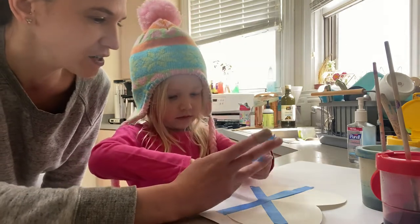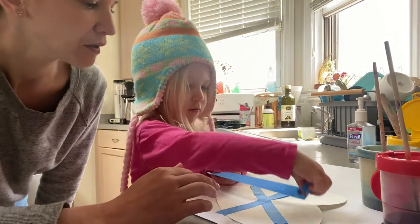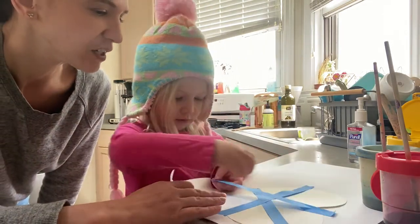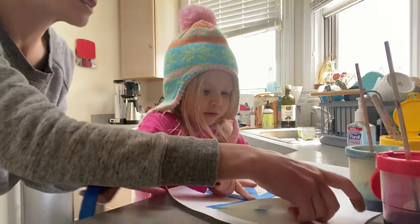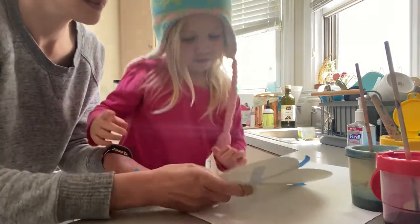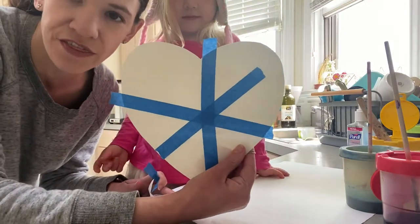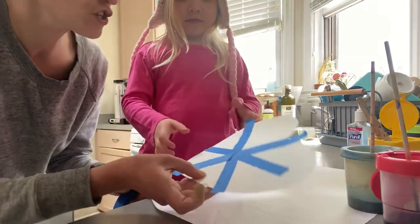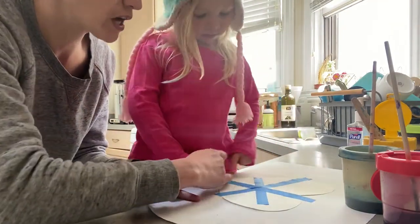You want to do one more, maybe up and down, kind of make like a star or something? So let me show you what Hazel's looks like. She decided to put hers like this, which I think will look really cool. The tape will also help keep it held down while she's watercoloring.